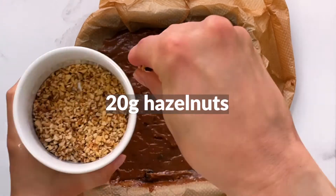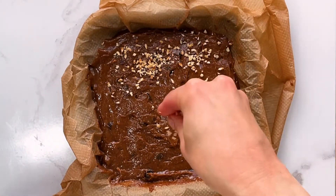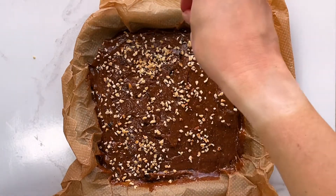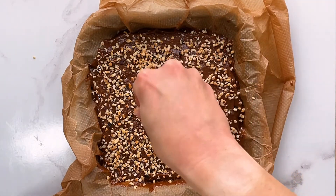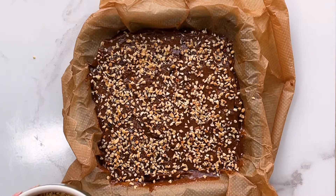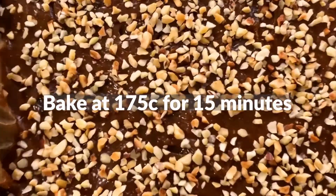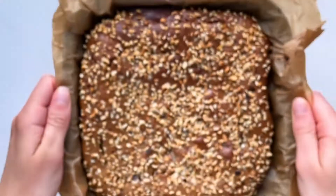Finally, top the mixture with 20 grams of chopped hazelnuts. You'll then need to bake in the oven for 12 to 15 minutes at 175 Celsius.